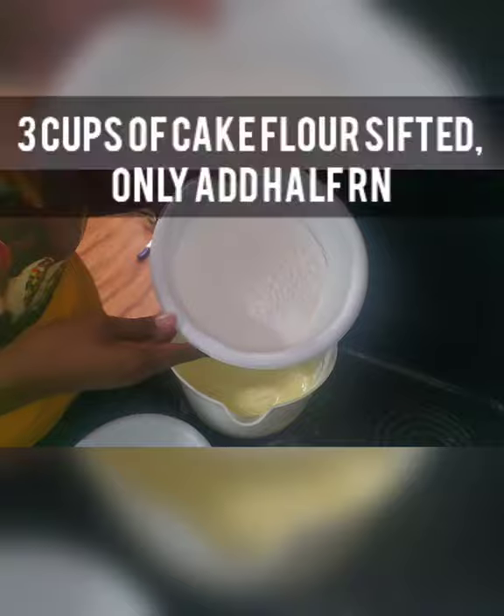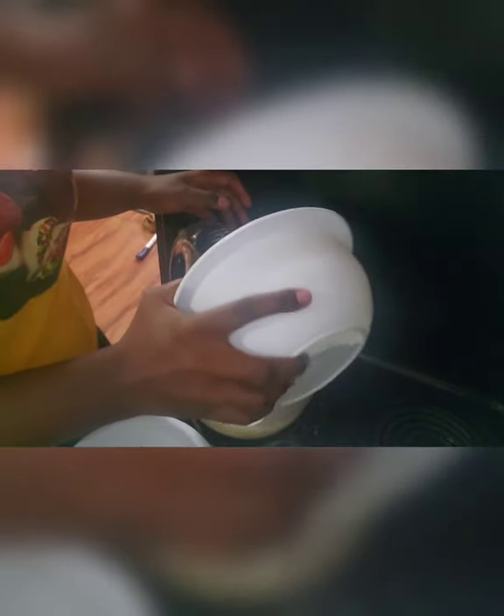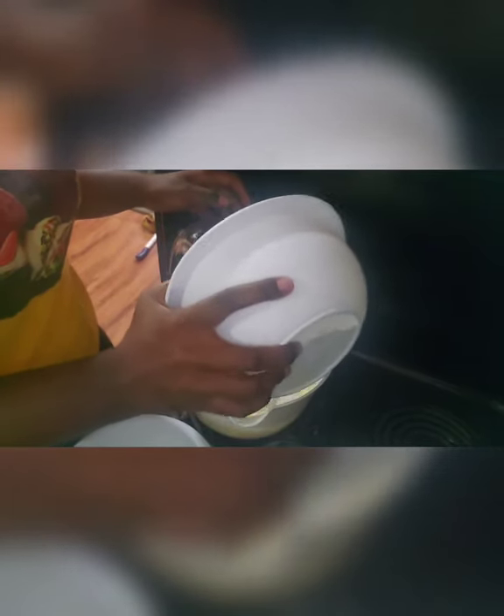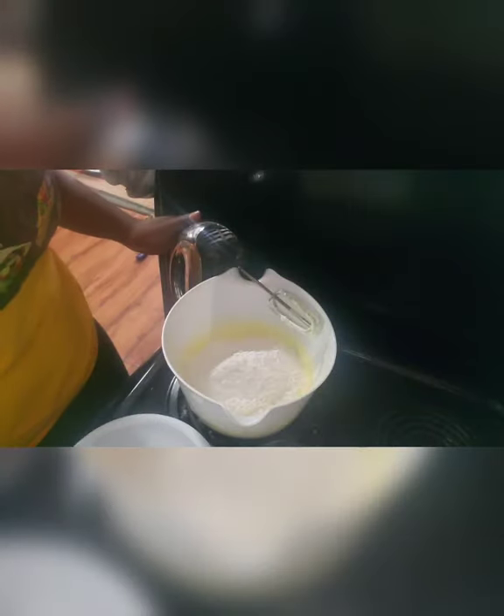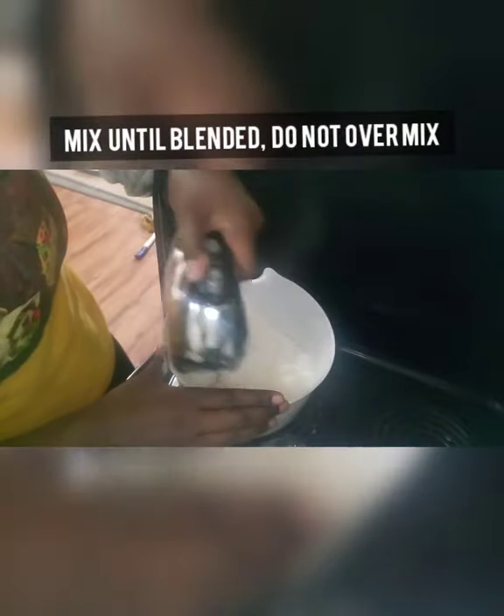Here I have three cups of sifted cake flour, and it's important to sift it so you have a smooth batter. I'm only gonna add half right now — about a cup and a half — into my mix and blend that up. Once you start adding the cake flour, you do not want to over-mix this batter. Just mix it till it's nice and incorporated and then stop. More is not better here.